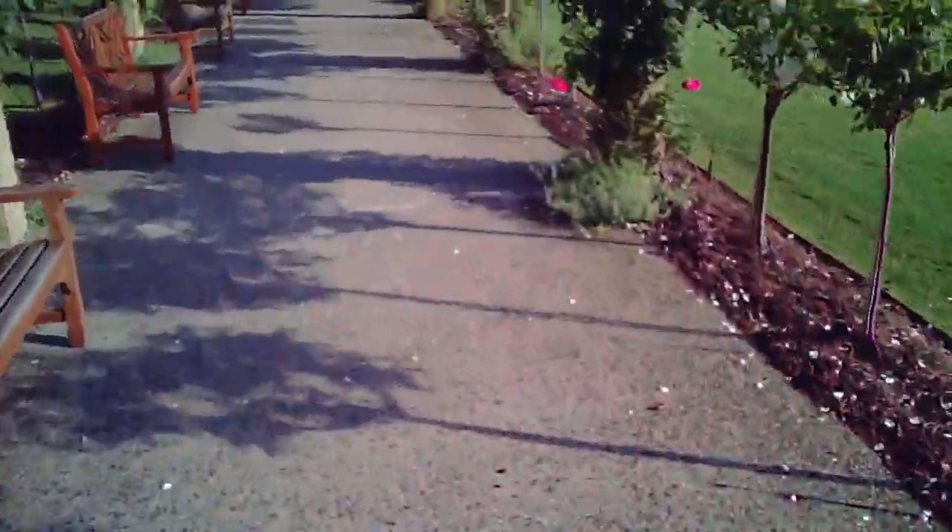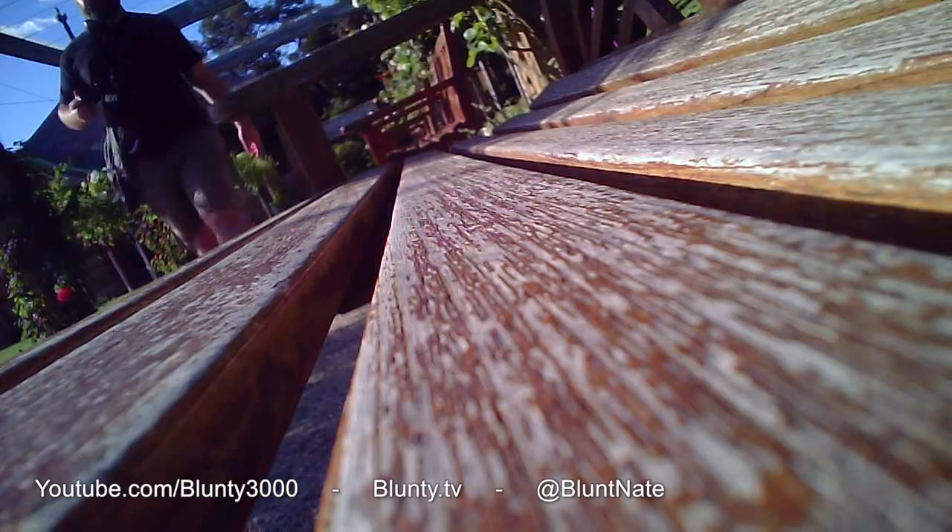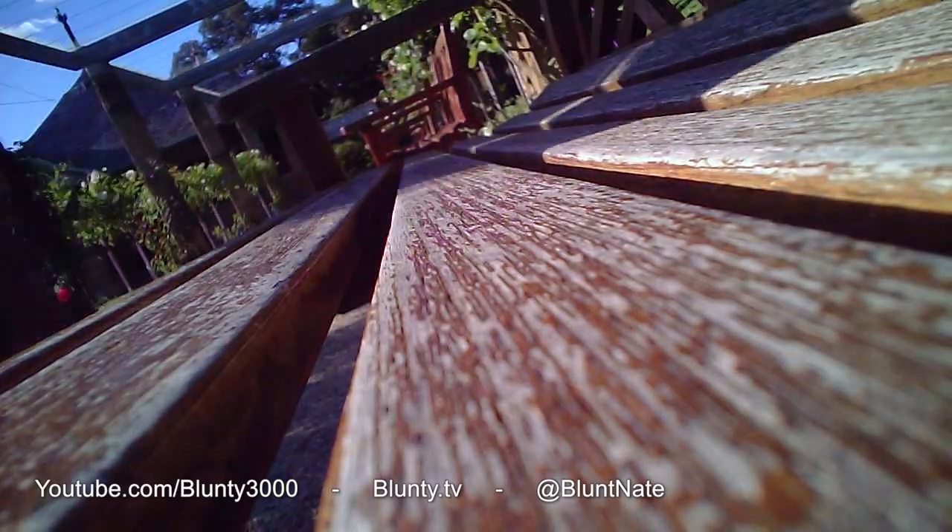So I'll add my voice to the choir of voices singing the praises of and recommending the Hubsan X4 to anyone with an interest in remote-controlled quadcopters. Newbies and established hobbyists alike will find much to appreciate here. Thanks for watching, I am Blunty, and I will catch you next time.